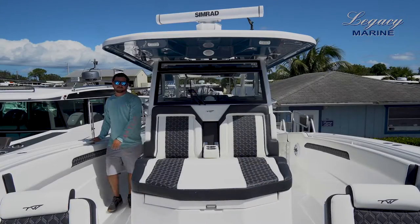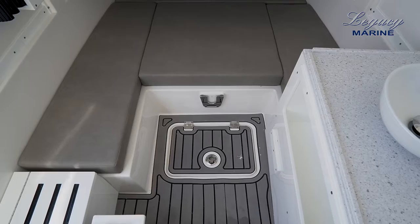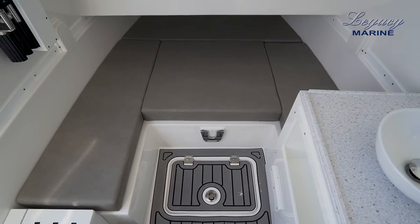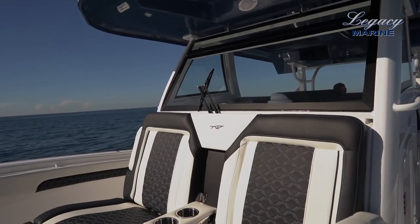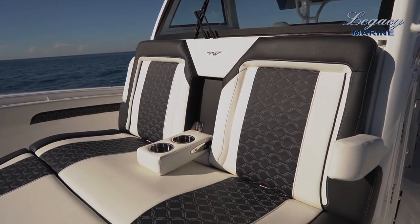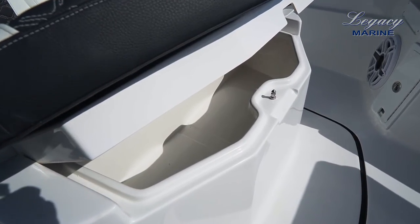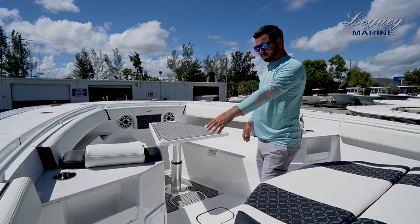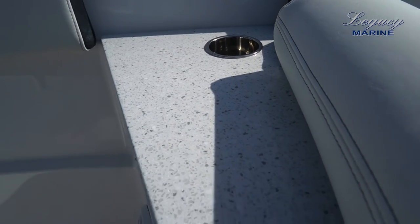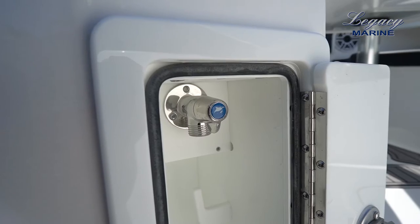At the port side of the console you have access to your head, which has a sink and a little area for the kids to maybe stay overnight. Up here on the console we have cup holders, armrests, and what I consider to be a sun lounge — really nice, as you have access to store a lot of things or even use this as a fish box if needed. Take a look at these Corian countertops and JL Audio subwoofers. This storage box right here also has access to a freshwater hose.